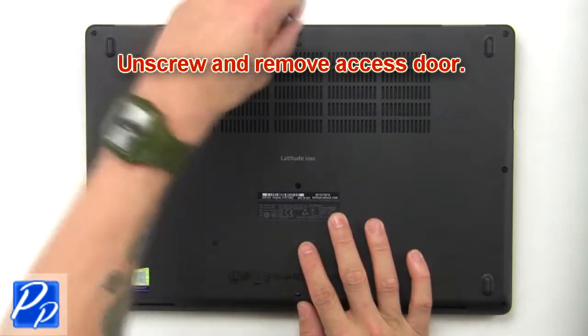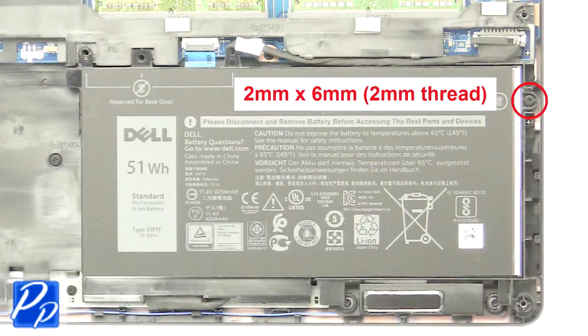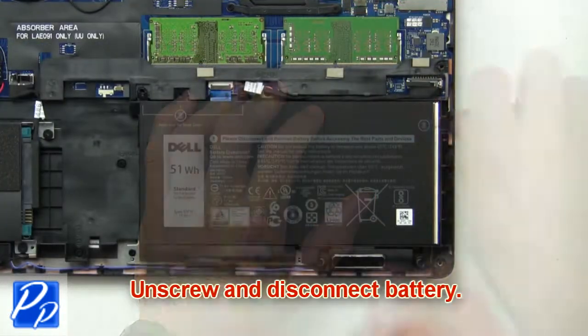Unscrew and remove access door. Now unscrew and disconnect battery.